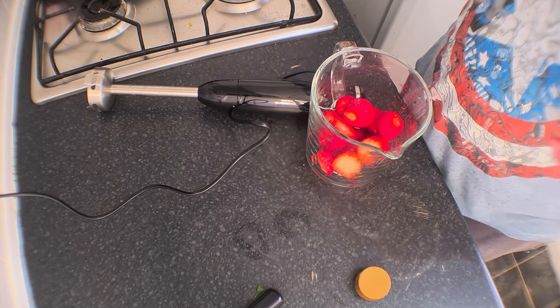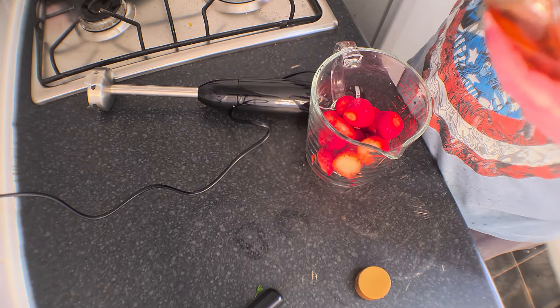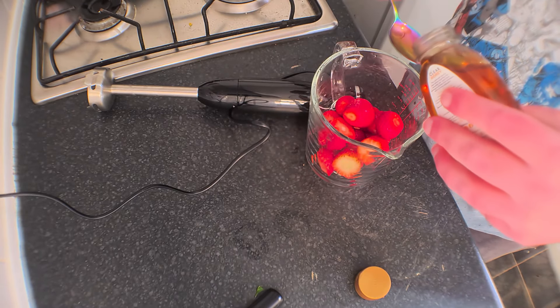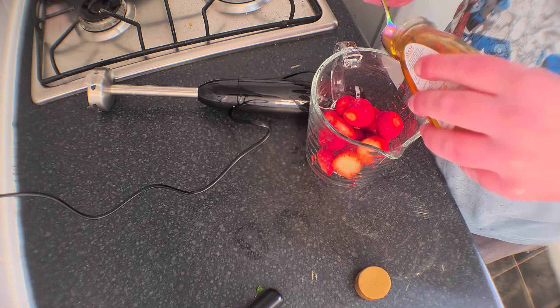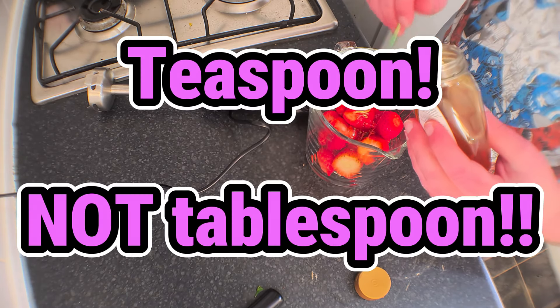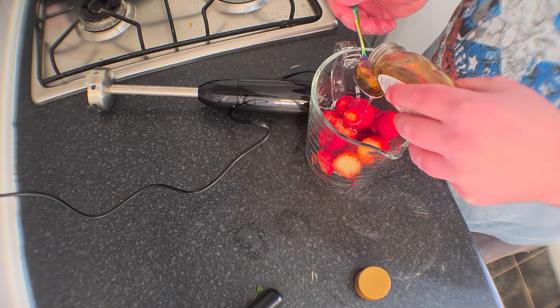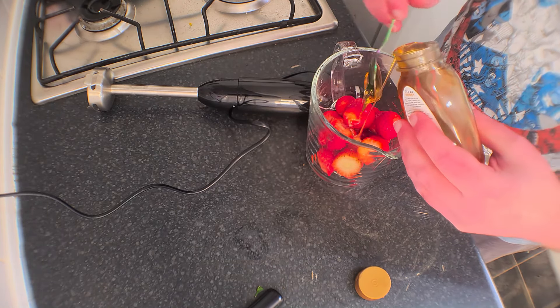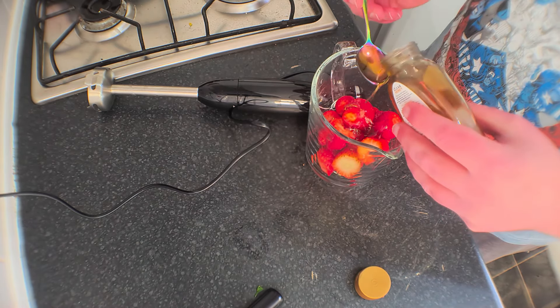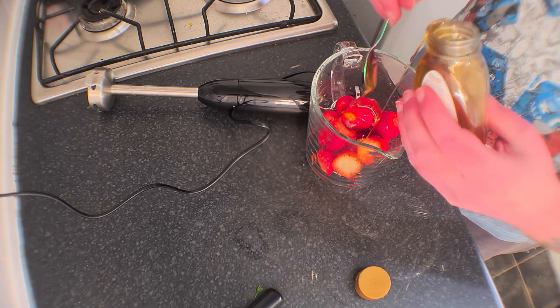Now the strawberries are finally cut up. This next part requires some clear honey — it says to add three to four teaspoons of that. I'm going to add about three, I don't like sweet stuff too much. It's probably like way more than three in there to be fair.